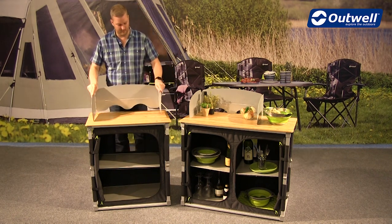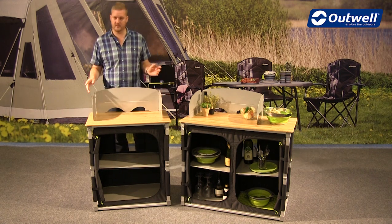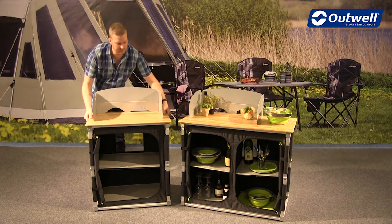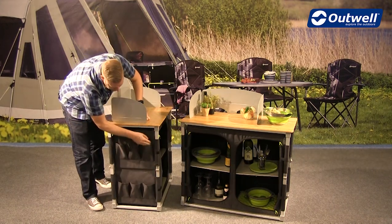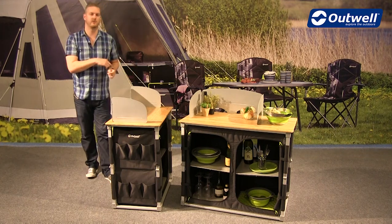I'll just pop it back in for now. Some of the other features: if I just spin this round to the side, I'll show you that we have all of these handy storage pockets on the sides here, and it's the same on the other side as well.